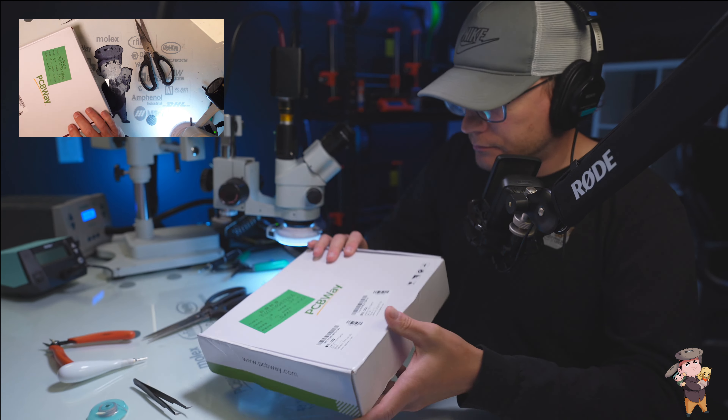This is ENIG, which is gold over nickel over copper. That's why what you see is not actually copper — it's gold. It will never tarnish or corrode. We can look under the microscope.